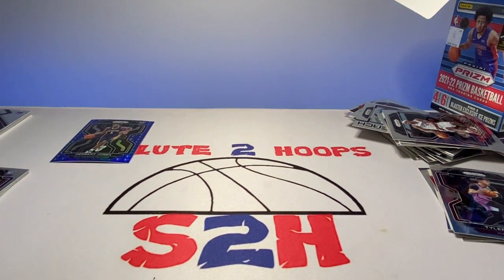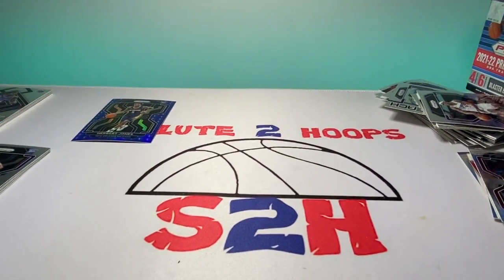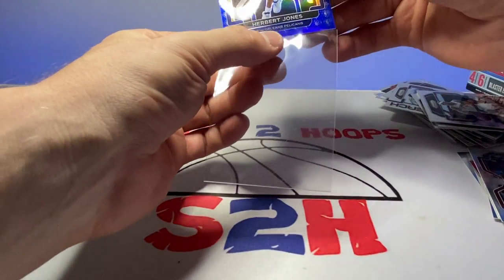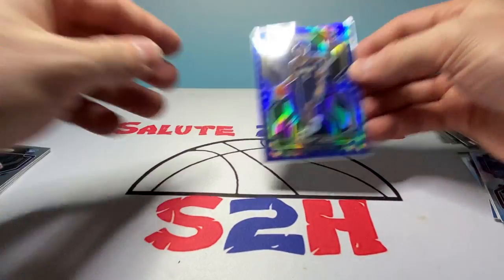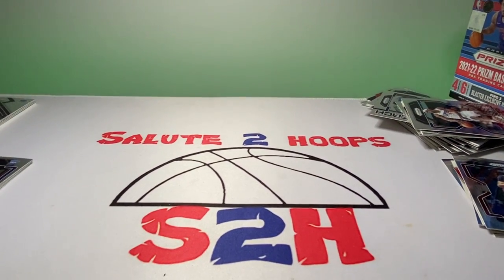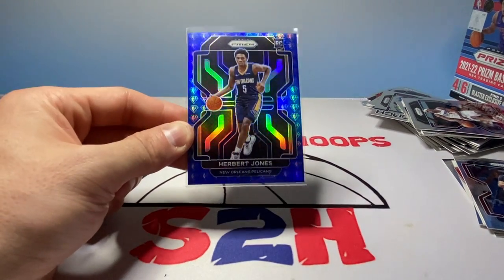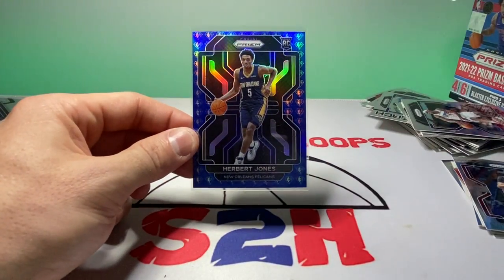Hope you guys enjoyed the video — it was definitely a decent little rip. I'm going to go ahead and sleeve Herbert Jones here. I definitely love these 75th anniversary ones, and love it even more when it's a rookie — especially a decent rookie like Herbert Jones, he's a beast. Hope you guys enjoyed the video. If you liked it, hit that like button so I can battle the YouTube algorithm, and hit that subscribe button. Thank you guys for watching — I'll see you on the next one.